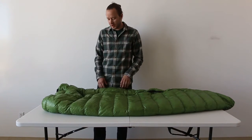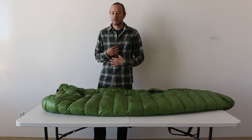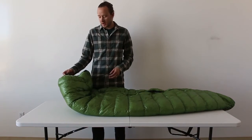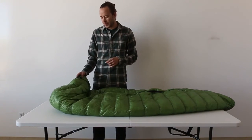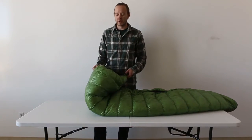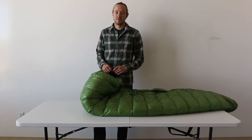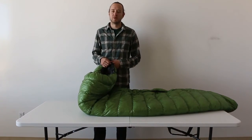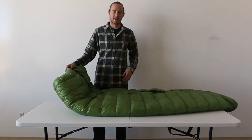I've paired this with a lightweight down hooded jacket, and that seems to be really perfect. I was nervous about having no hood on a bag, but I've found that by supplementing with a lightweight down hooded jacket, you're super warm. You can put the hood on and have your head out of the bag and be pretty warm, or you can put the hood on and still kind of hunker down in it.